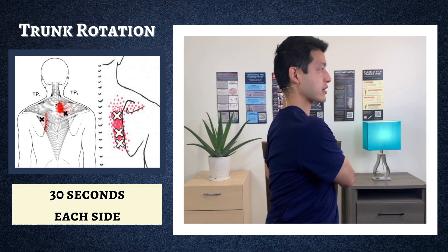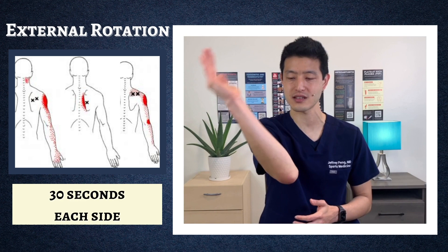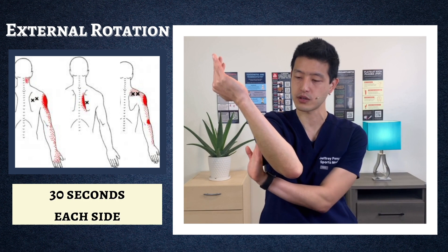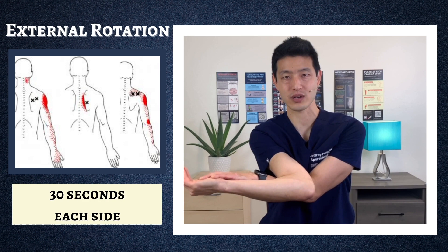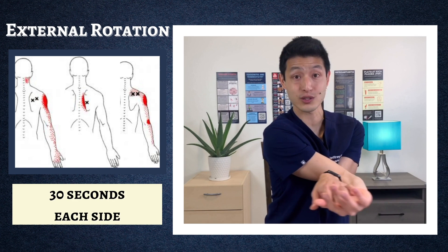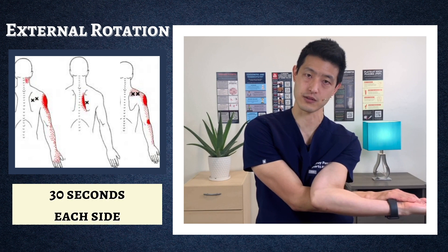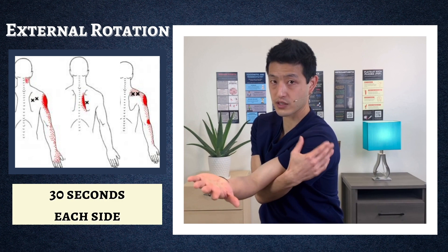Now we're going to work on shoulder external rotation. External rotation is this motion, but to get a deeper stretch, bring your left hand under your elbow, come around, wrap around, and then push down. Where you should feel this is on the outside of your right shoulder. Hold each side for 30 seconds. For the left side: same motion, wrap your right hand up and around, push down, and you're going to feel it towards the outside of your left shoulder.